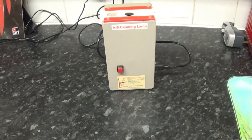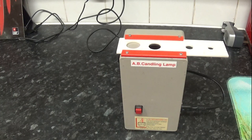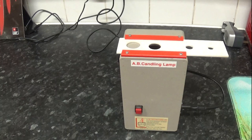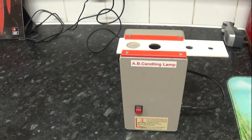When we candle them, we're looking to see which eggs are growing and which aren't. The ones that aren't growing we're going to remove; the ones that are growing we're going to leave in. We're going to start with the Octagon incubator — open it up and go through all the eggs. We'll do it within a reasonable timescale, not rushing but not hanging about either.